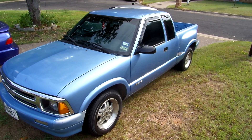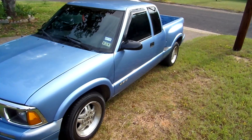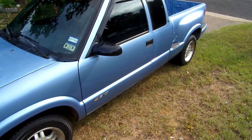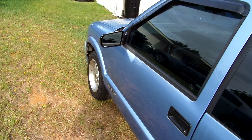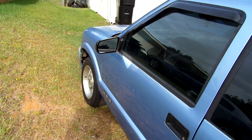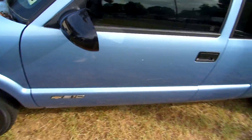Hey guys, I told you I'd show you the SS mirrors after I get done — there they are, the transformation is beginning. That's a Cal View street scene SS mirrors for the S10, 94 to 2002.